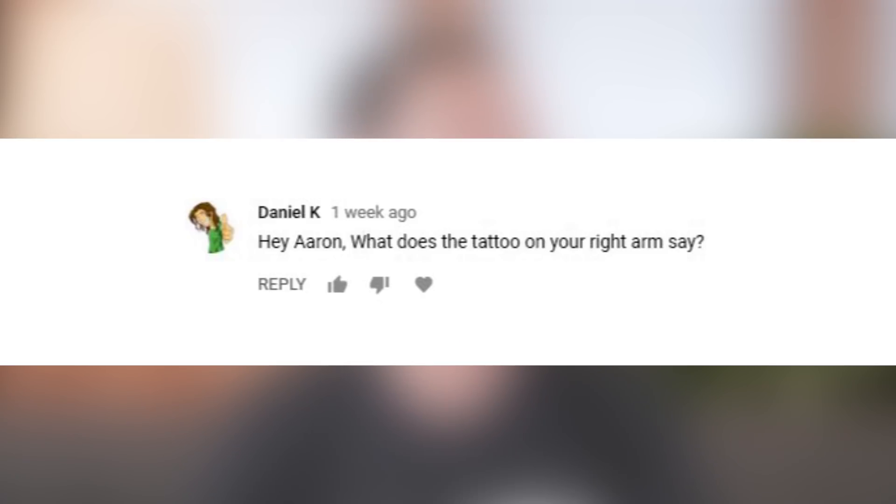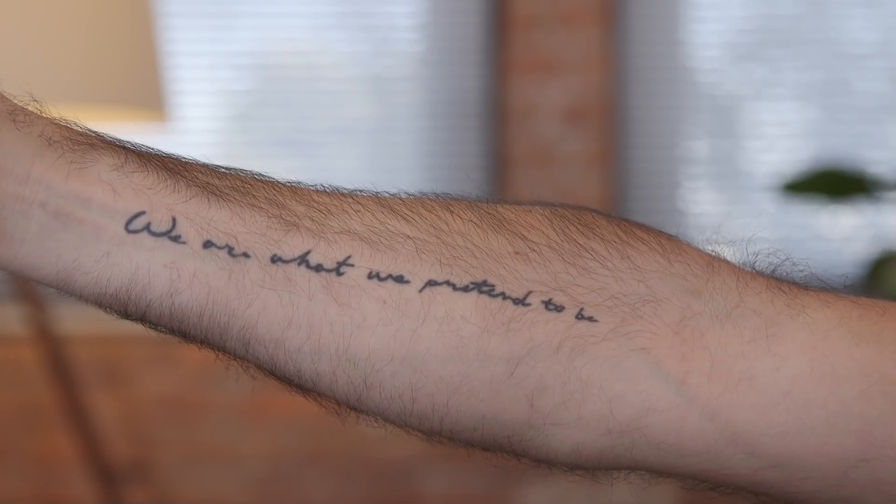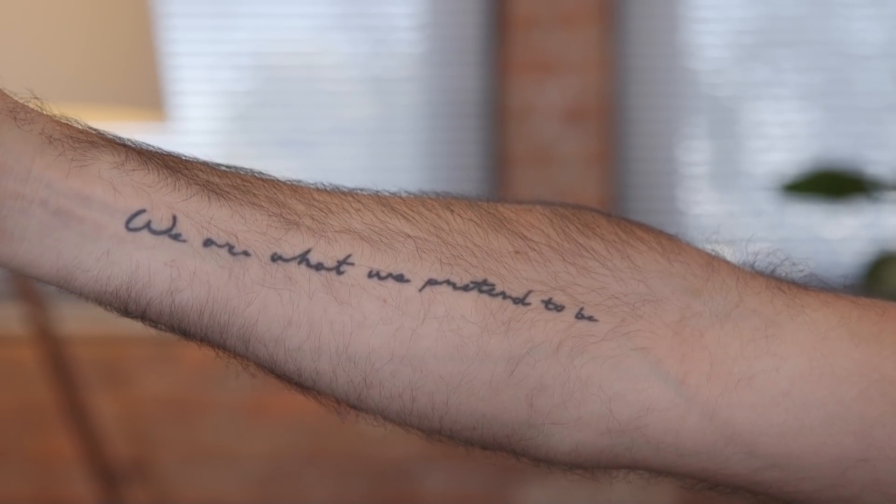Aaron, what does the tattoo on your right arm say? It says 'we are what we pretend to be' — the first half of a Kurt Vonnegut quote. The second half is 'so we must be careful who we pretend to be.' Just a little reminder to myself to make sure to put my best foot forward.